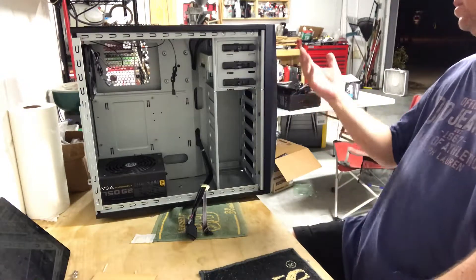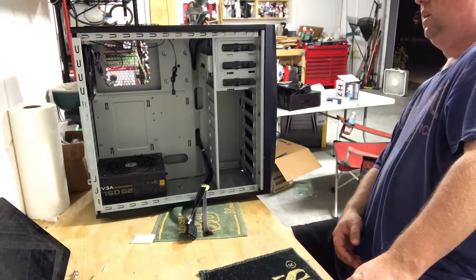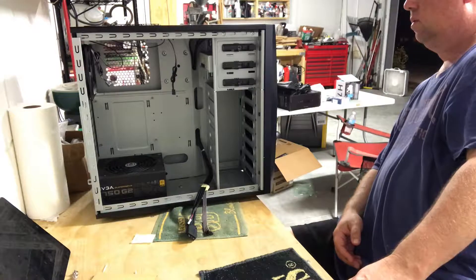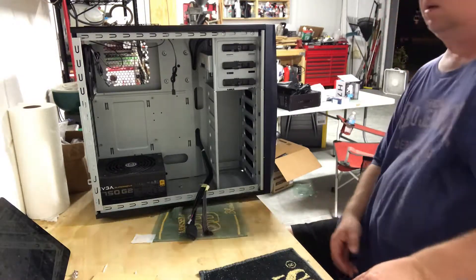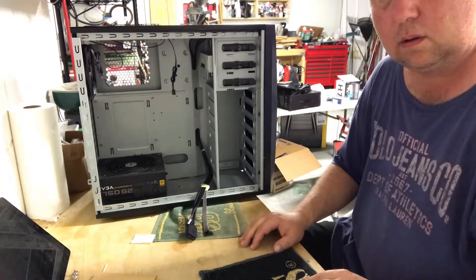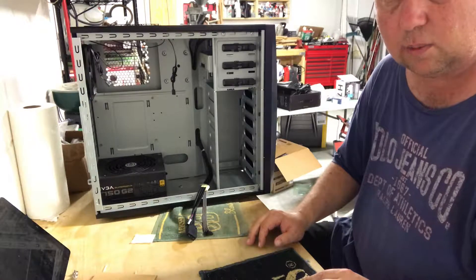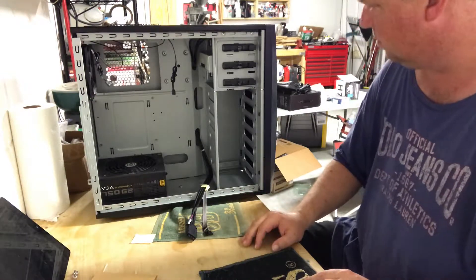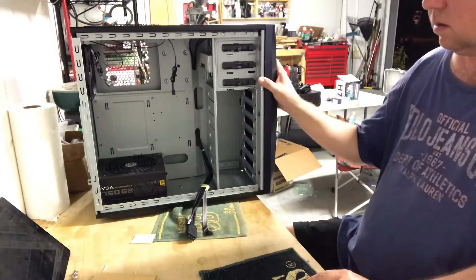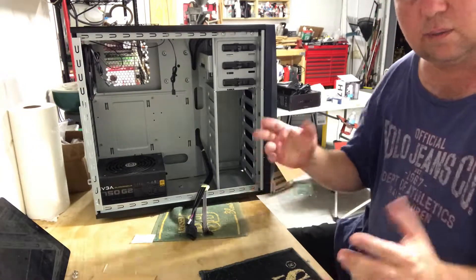So that's the DVD drive. It's an Asus. It's a DVD Multi RW — I can't read everything else on it. It's just your standard DVD RW drive. I think you can write DVD R's, DVD RW's, CD R's, and then of course read DVDs. Got that done. That's pretty much all there is to say about the DVD drive.